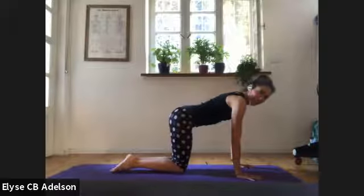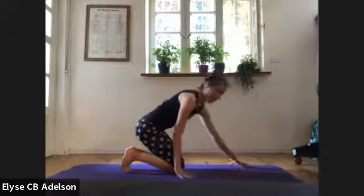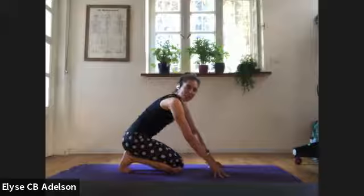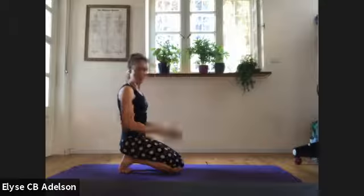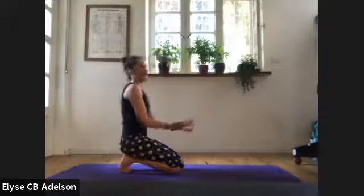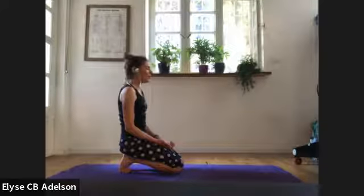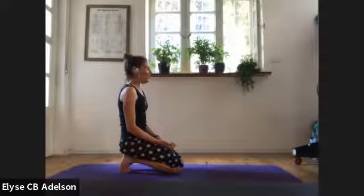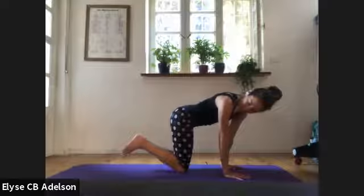Bring your knees together, feet together, curl your toes under, then walk your hands back — fingertips could stay in front. We'll do Japanese tea party, also known as toe breaker pose. You can stay here or rest your hands on your thighs. Palms could be down if you feel like you need more grounding, palms could be up if you need more energy. Sometimes it's complicated — one palm up, one palm down. For three, two, soft face, and one. Lean forward enough to release your feet.